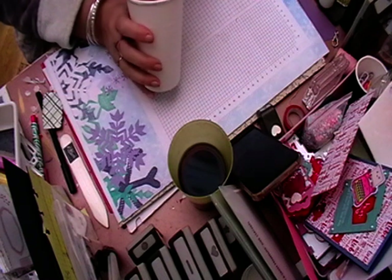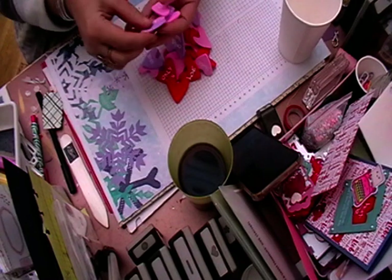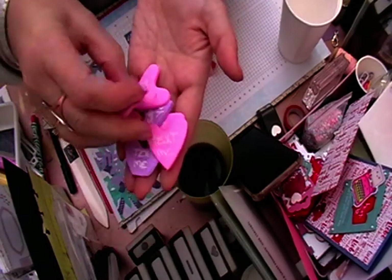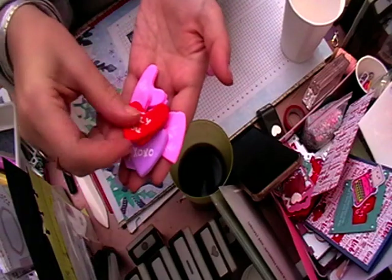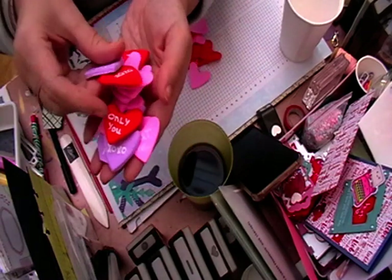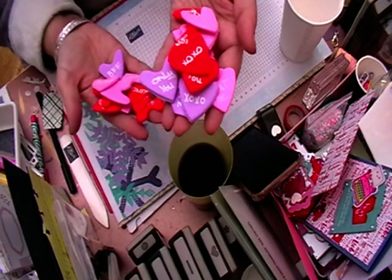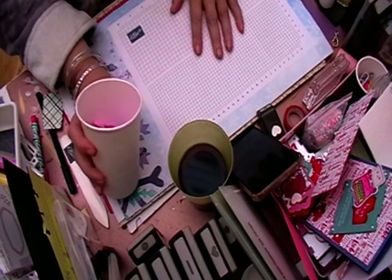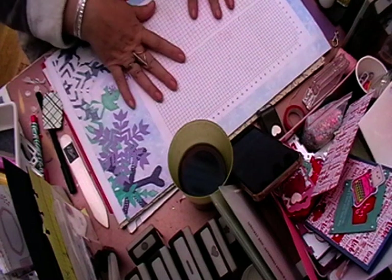I'm not too sure if you class these as embellishments or not, but I did show my group how I made these little air-dried clay heart candy embellishments. I've taken three packs of clay from Hobbycraft for a pound each, and you can get between 15 and 20 hearts depending on how thin you do them.